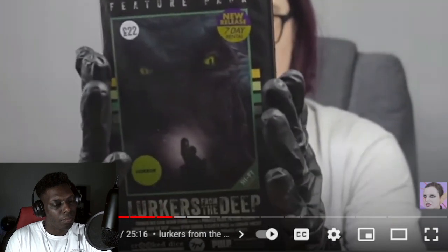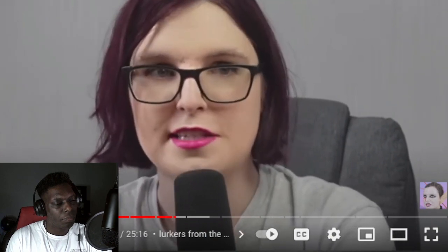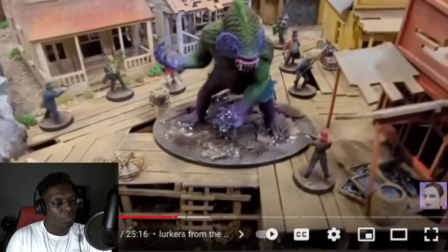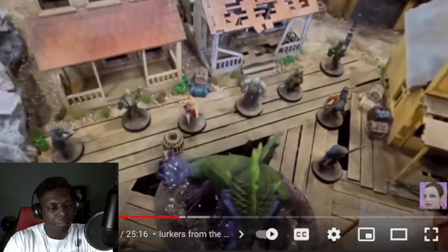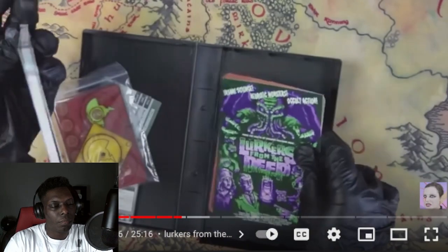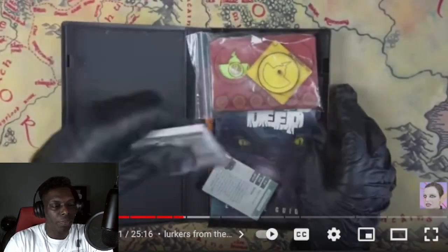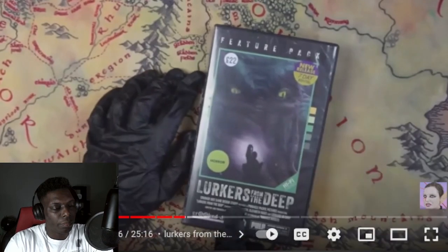Speaking of pulp, there's Lurkers from the Deep — and can we please have more miniature wargames sold inside VHS packs? This is a horror expansion for Seven TV — kind of an Innsmouth-style expansion involving sea, science, neurotic monsters, and occult action. It comes with an episode guide, a pretty big book, and card stock — no miniatures included, but cards and stats. It's miniature-agnostic.